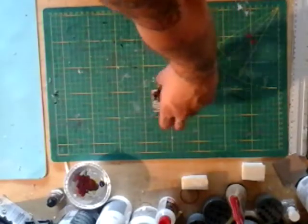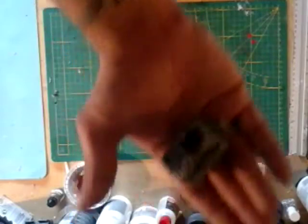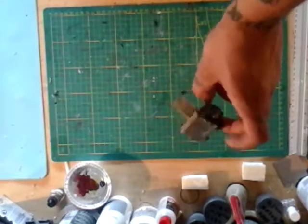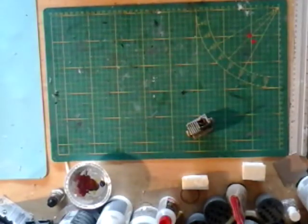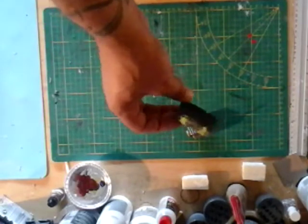Hi guys, welcome again for our little bonus video. This is gonna be about dumpsters — we're gonna make some nice disgusting dirty dumpsters. And as a little extra, I'm gonna toss in some concrete blocks; we're also gonna be making those.